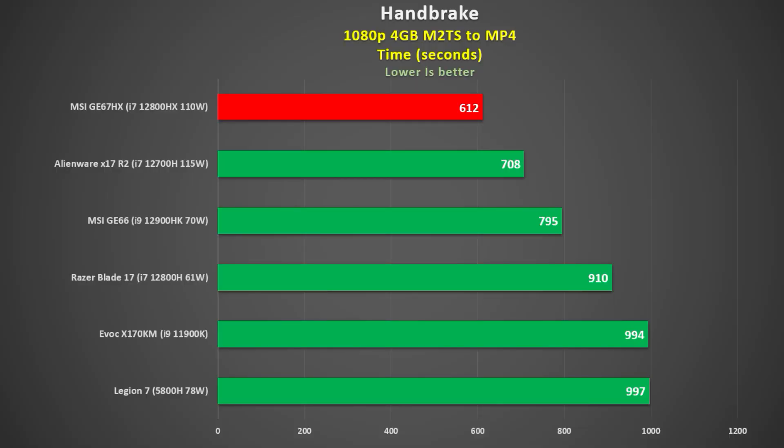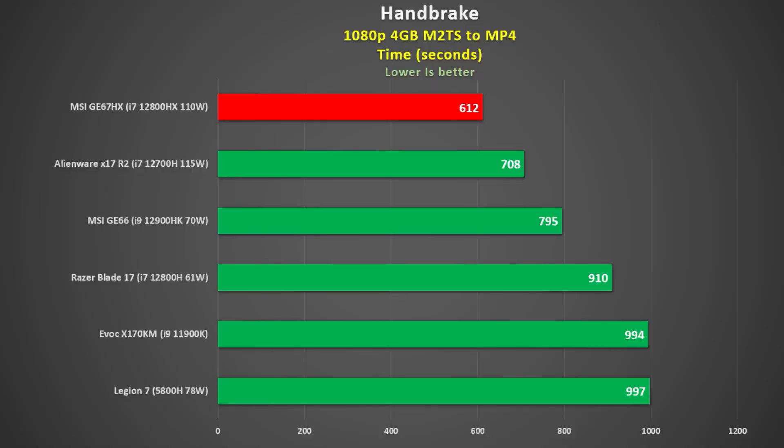Using Handbrake to encode a 1080P M2TS file to MP4, I got the best time yet. I remember when I was pleased to break the 20-minute mark — now we're twice as fast as that. The 12800HX was 14% faster than the 115W 12700H in the Alienware X17R2 and 39% faster than the 5800H in my Legion 7, which is only one year old. Thermals were great — 110 watts and 83°C using extreme performance with max fan.